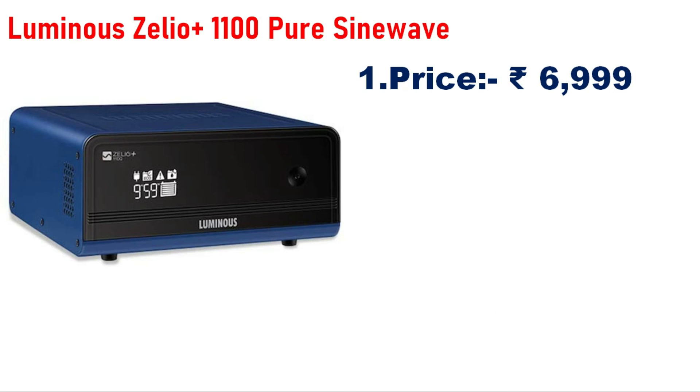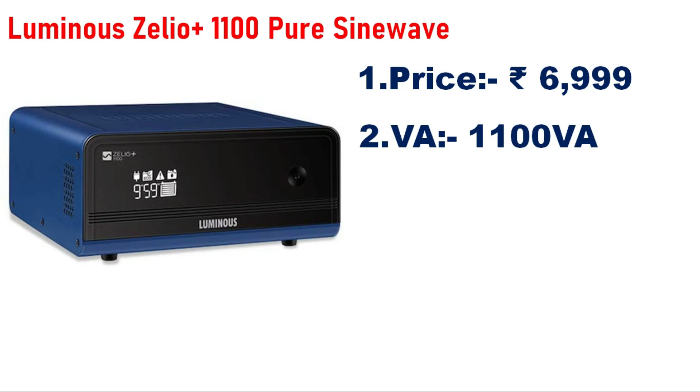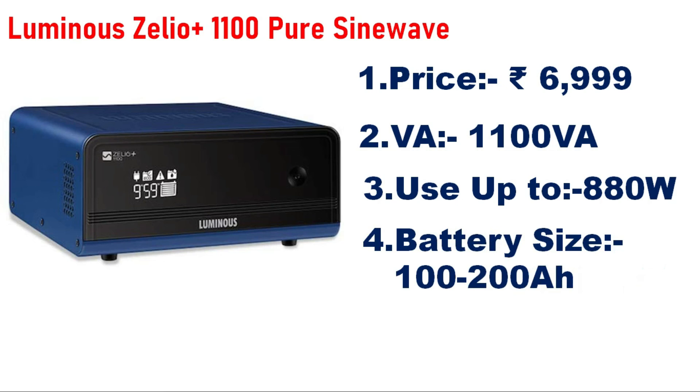Number 1 is the Luminous Zileo Plus 1100 Pure Sine Wave Inverter, priced at 7,000. The capacity is 1,100VA and can handle 880W load. Compatible battery is 100AH single battery. Please like, subscribe to the channel, and thank you for watching.